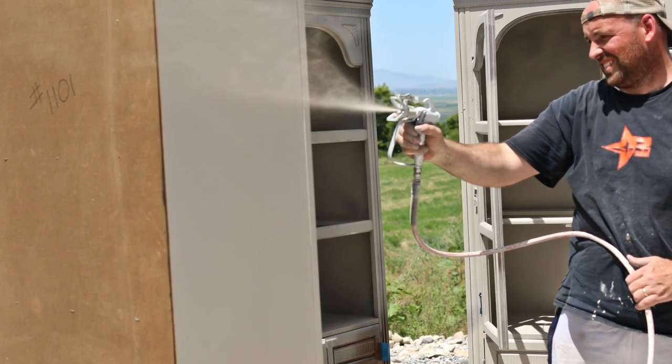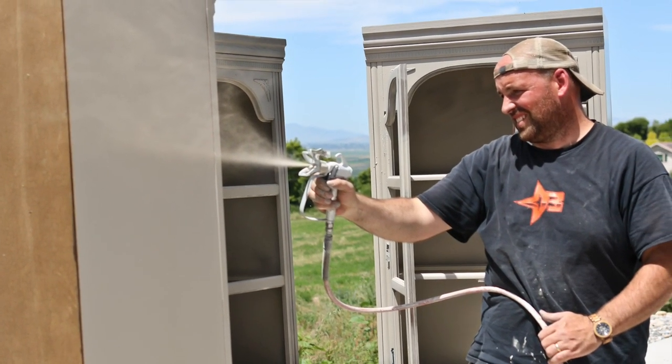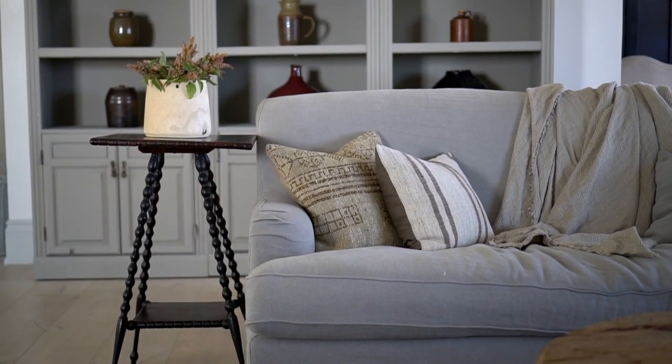I wanted to make this makeover as easy as possible, so spraying it was ideal. Sanding it down wasn't really an option due to the fake laminate wood covering. Pure & Original recommended I use their Classico chalk paint again since it adheres so well, has a nice smooth matte finish, and you don't need a sealer or a topcoat. I didn't get a ton of footage of the process, but it was so simple and straightforward. We gave it a good scrub down, removed the doors and the hardware, sprayed on two coats of paint, and that was it.